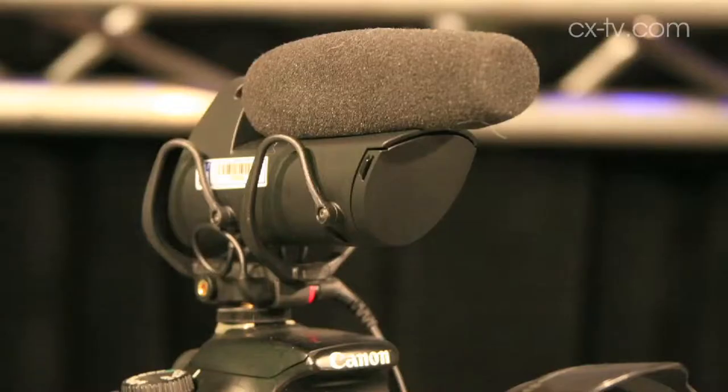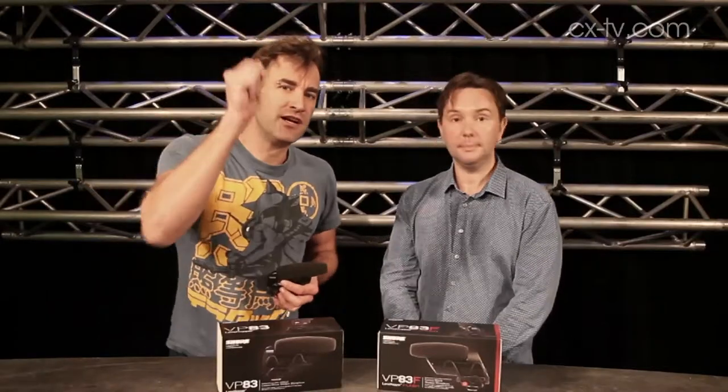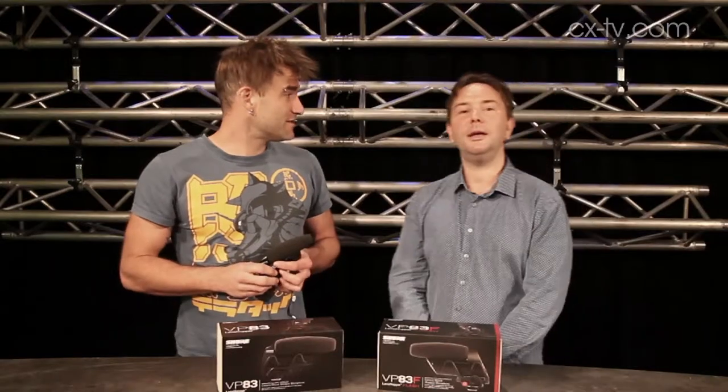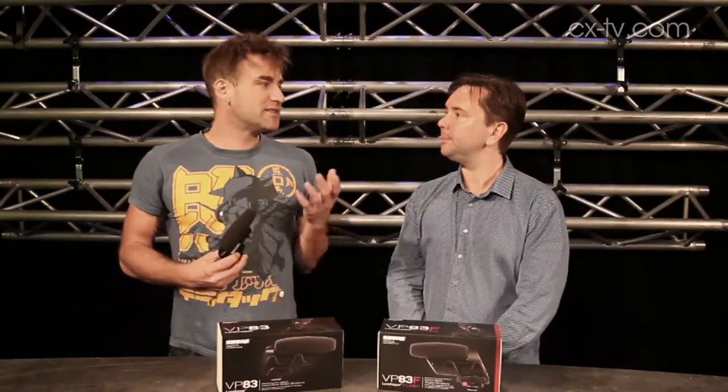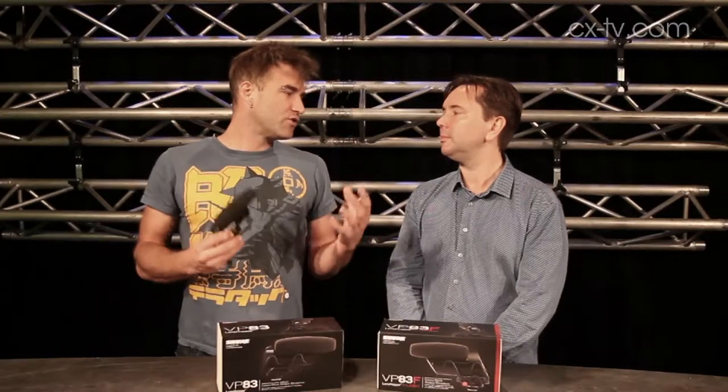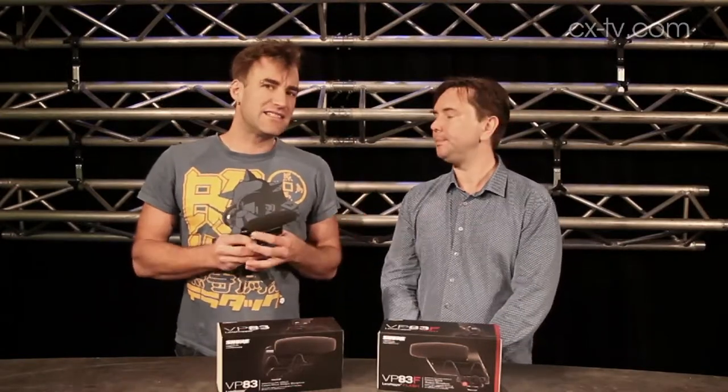Shure has come up with a couple of solutions: the LensHopper VP83 and VP83F. I can't show you the F because it's sitting on top of the camera recording. If we switch to audio from the VP83F, this is what it sounds like. You can see there's still some room ambience going on, but we've got much more direct sound field.